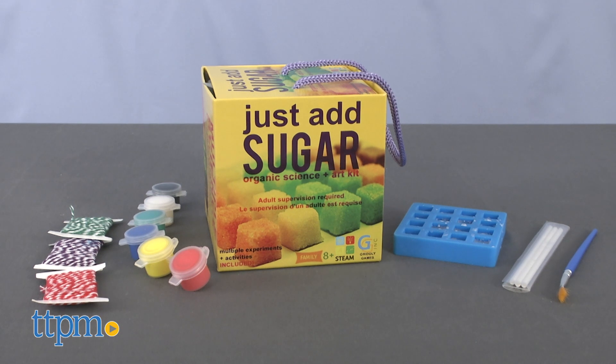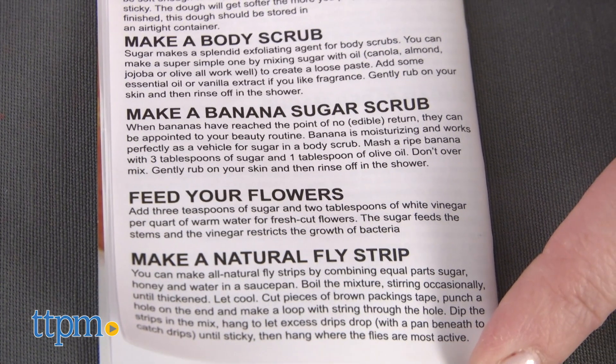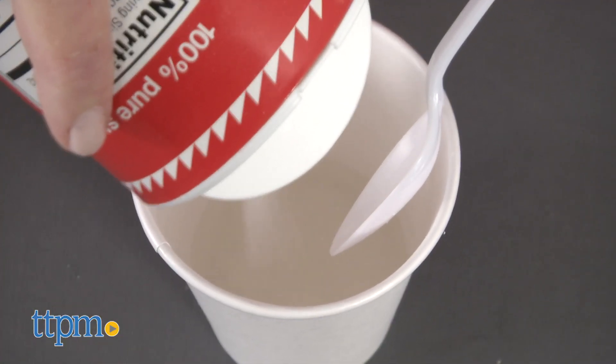There are so many ways to get creative working with different types of sugar, and in this kit you can do everything from make sugar crystals and a sugar rainbow glass, to creating a sugar necklace and making a body scrub.